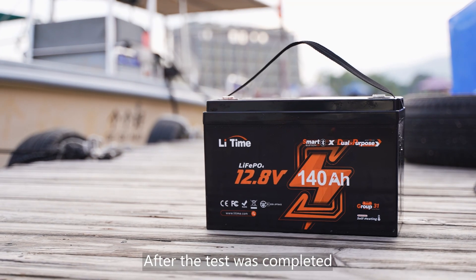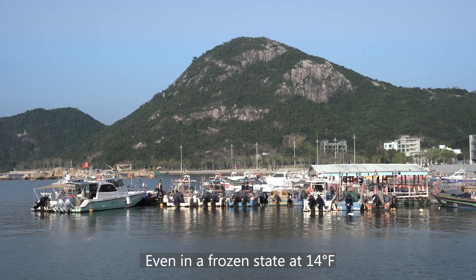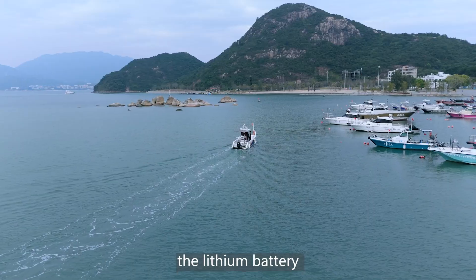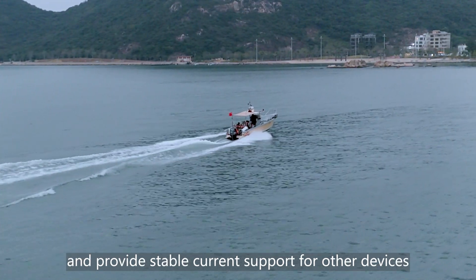After the test was completed, we summarized the performance of the lithium battery. Even in a frozen state at 14 degrees Fahrenheit, the lithium battery could still quickly start the outboard motor and provide stable current support for other devices.